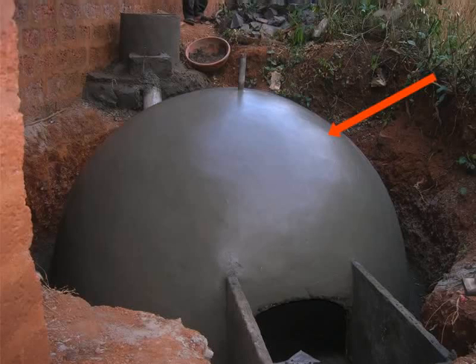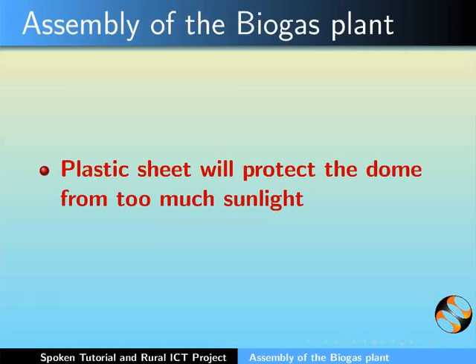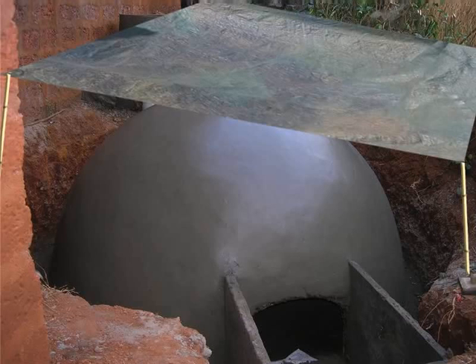Lastly, the entire dome should be covered with a plastic sheet held between two to four pillars. This plastic sheet will protect the dome from too much sunlight, thereby avoiding too much drying of the dome. This brings us to the end of day four.